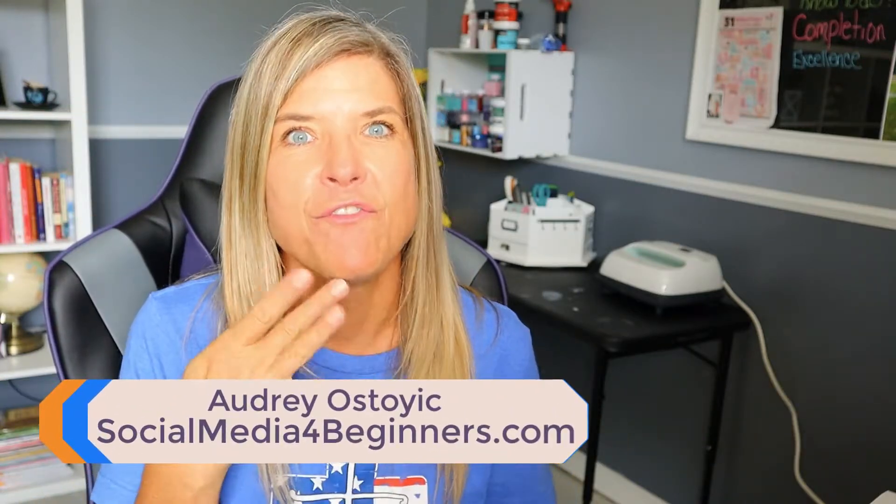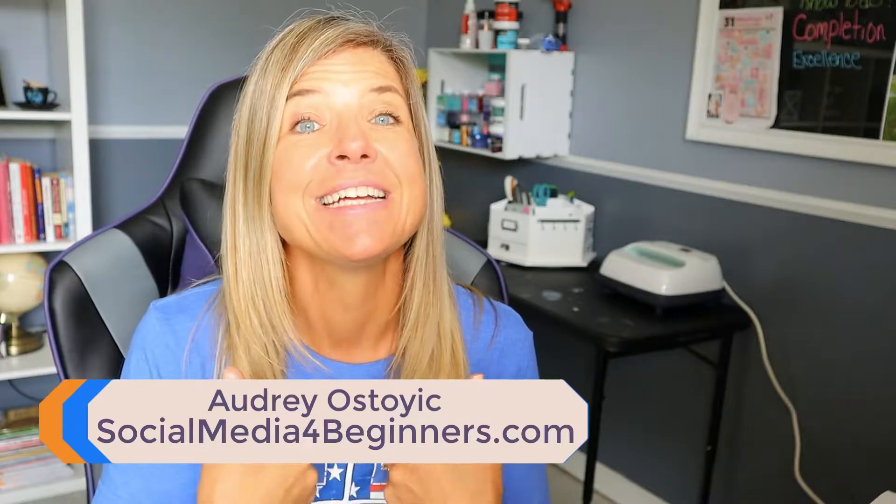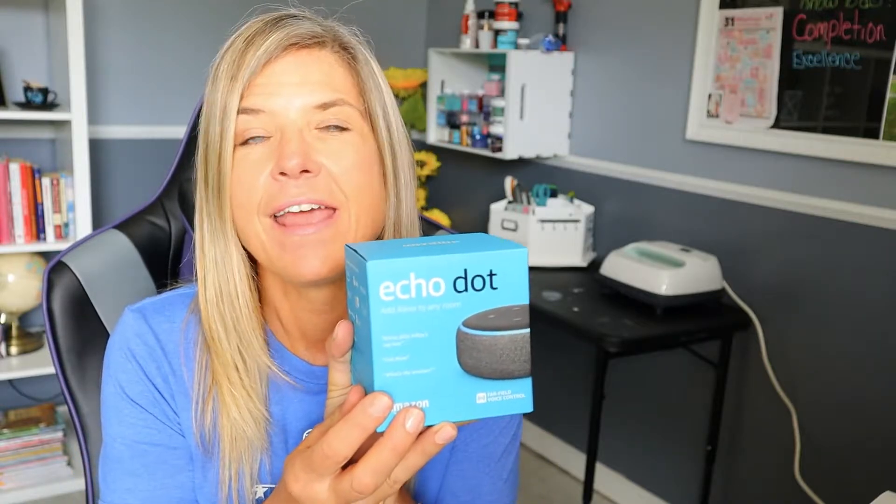Hey everyone, it's Audrey with Social Media for Beginners, where I teach the complete newbie how to use different social media sites and new technology so that you can stay connected to your family and friends. In this video tutorial, I'm going to walk you through the complete setup of the Amazon Echo Dot.